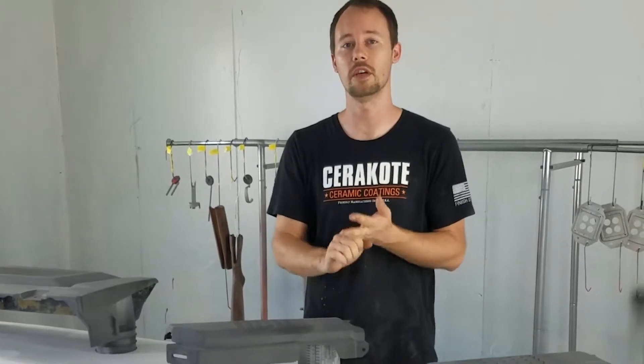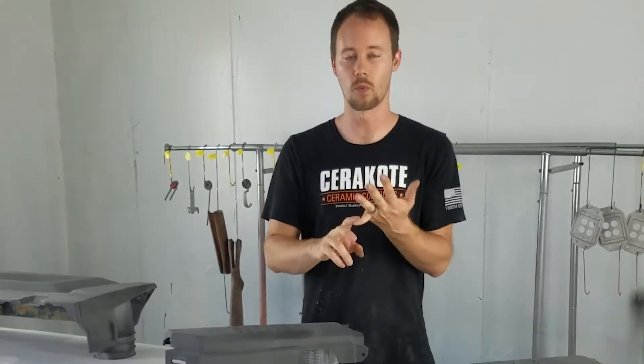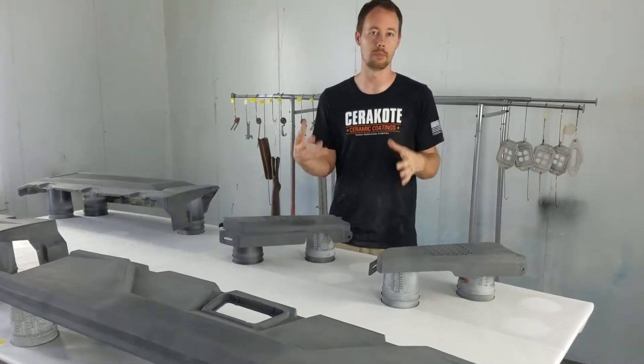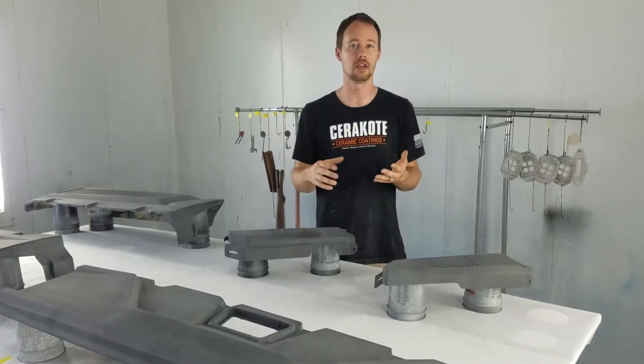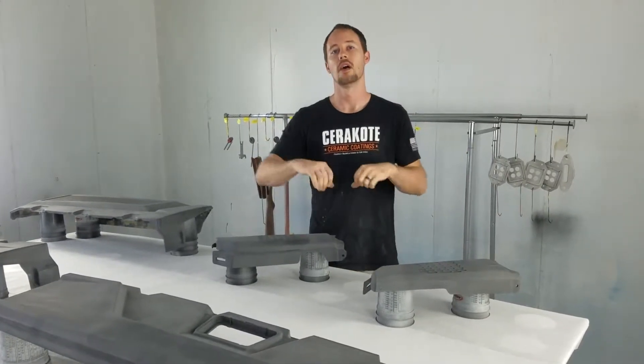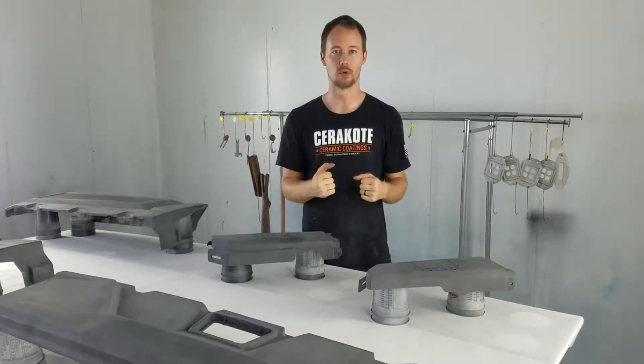Epoxy primers are really good at two things. Number one, they're mostly always direct to metal, so they work really well with bare metal substrates. The other thing is that even whenever they're cured out, they are very flexible.